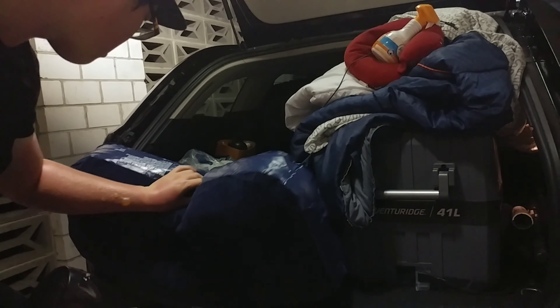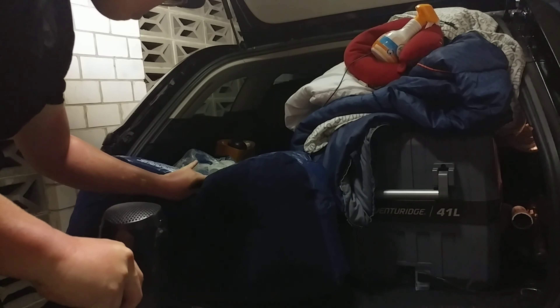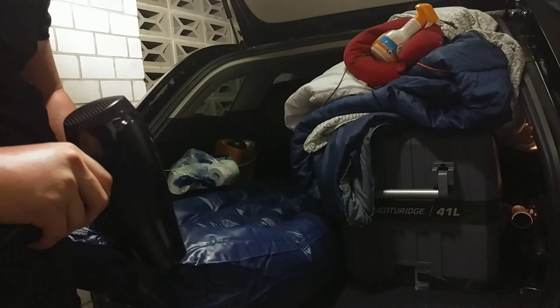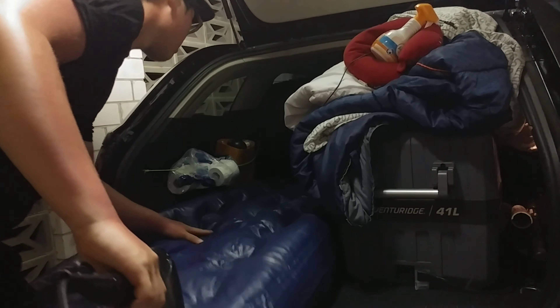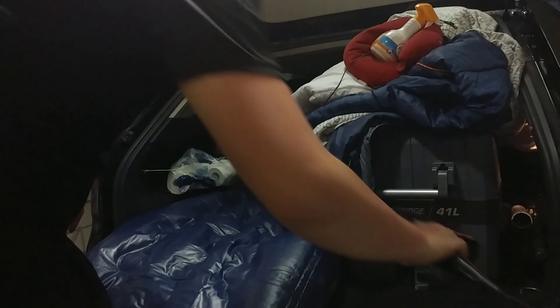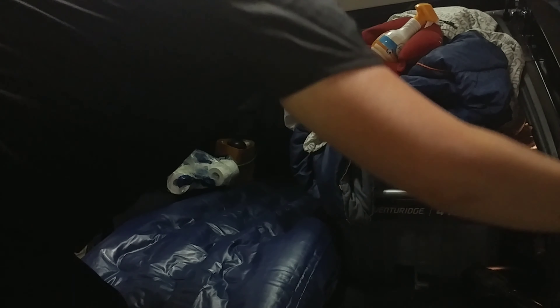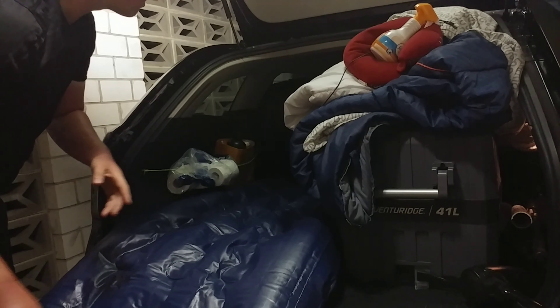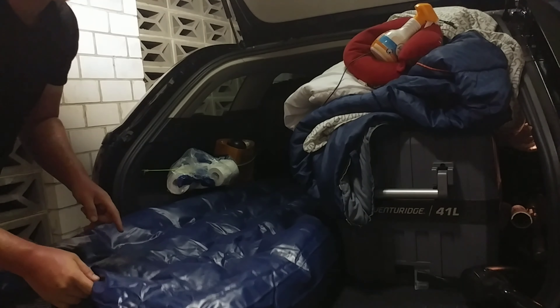Let's take a look. It's not enough air, so I will put it in the air mattress first and then blow again.